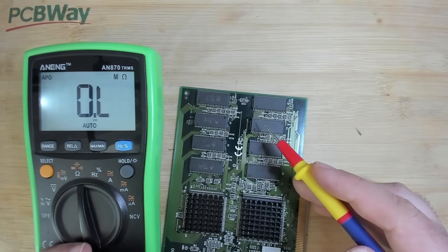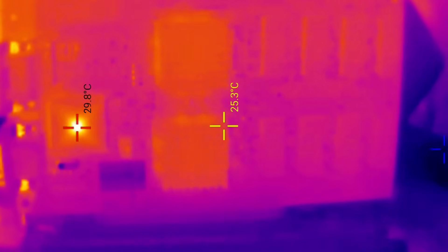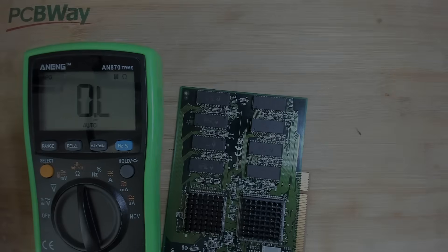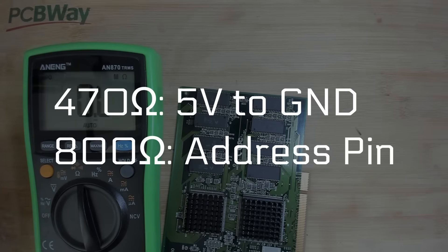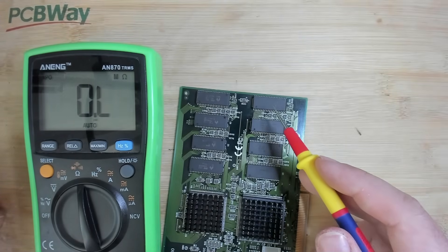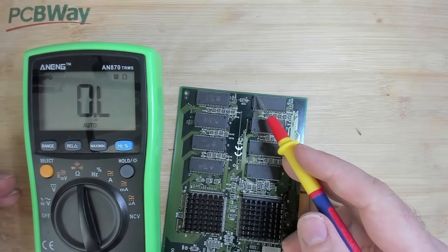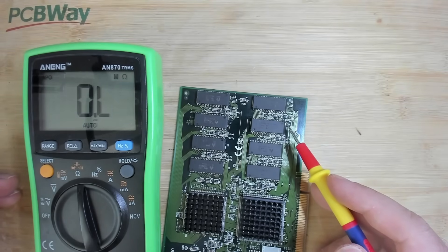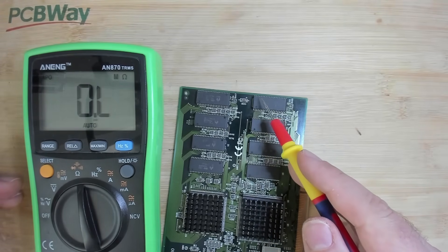Maybe this chip is also responsible for the 470 ohms between 5 volts and ground. When I looked at the card through a thermal camera I couldn't spot anything suspicious in terms of heat signature, so this memory chip looks normal now, but it could still be faulty. We have two values to investigate: the 470 ohms from the 5-volt line to ground, and the 800 ohms on pin number 5. We can remove this memory chip and re-measure to see if those values change. By the way, I'm counting from a corner - pin 1 is here, and I'm referring to the fifth pin from that corner. I think this is a 40-pin chip.